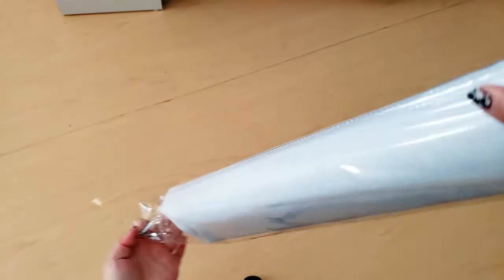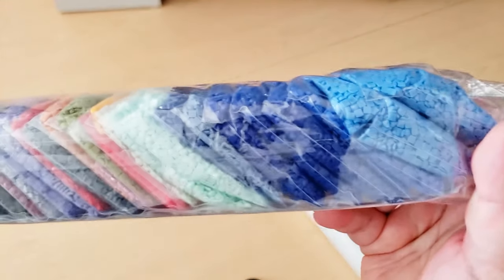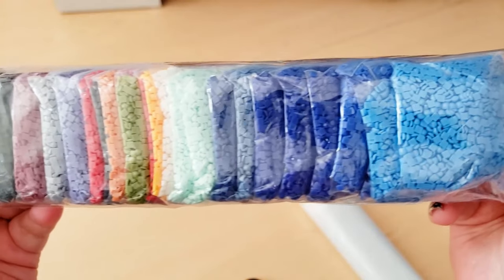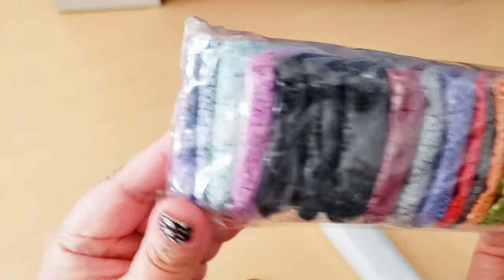It comes wrapped in plastic — let's pull everything out. We have drills. Here are some of the drills. I'm guessing there's going to be two bags. They are pre-bagged, so if you like not kitting up, you can use them directly from the bag. There's a lot of blues, some blacks, some grays, purples, greens.